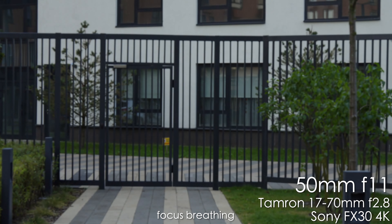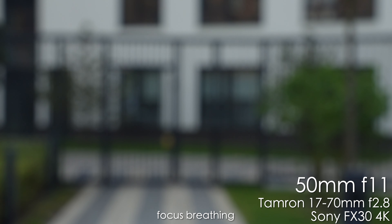The Tamron at 50mm f11 shows just a tiny touch of focus breathing, but nothing too crazy.